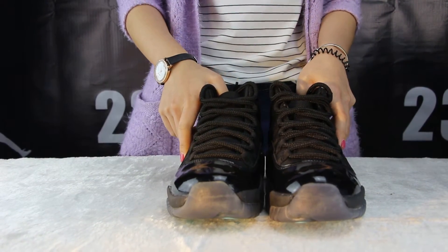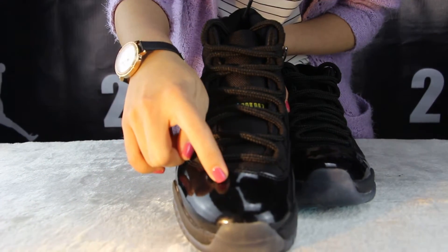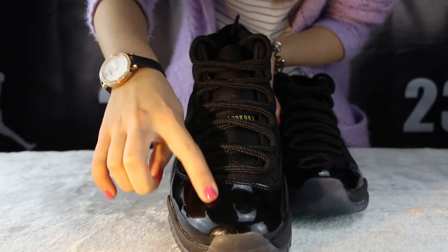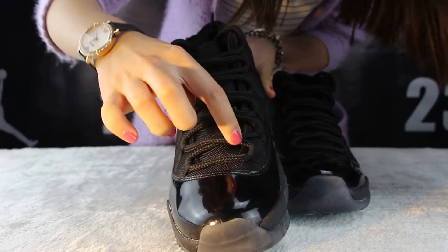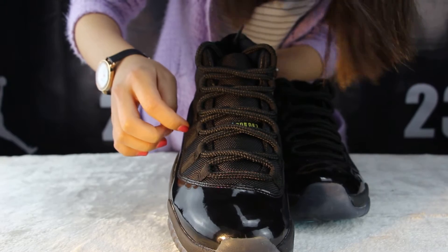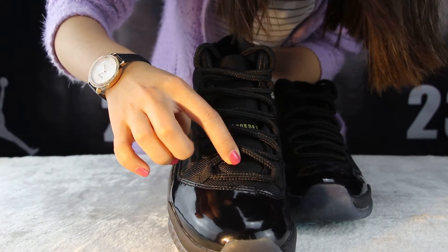Now let me show you some details. Look at the top of the suit — it was made up of leather. Touching it, you can feel so smooth and comfortable. About the stitch, you can see the line is so perfect. And this part, it was net.